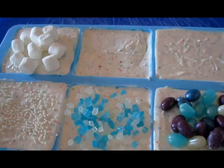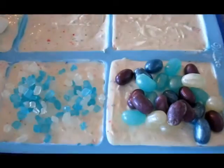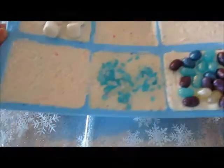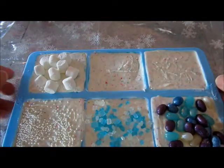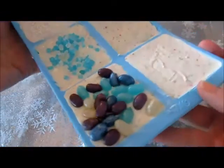Now we're ready to stick this into the freezer for at least another 15 minutes to a half hour, and then we'll be able to enjoy these shortly. I just took this out of the freezer and you can see this is nice and hard now. Now we're ready to start unmolding our bark candy.